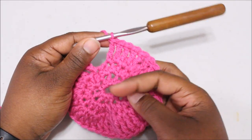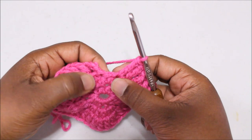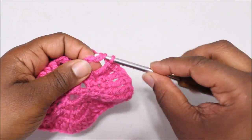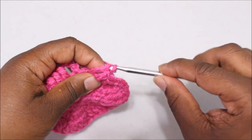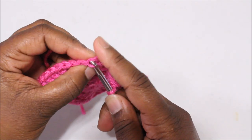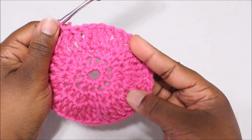I have done 34 stitches and I'm going to do the last two — two triple crochets into this next stitch. Then join to the top of that chain four with a slip stitch. Round three is now complete.